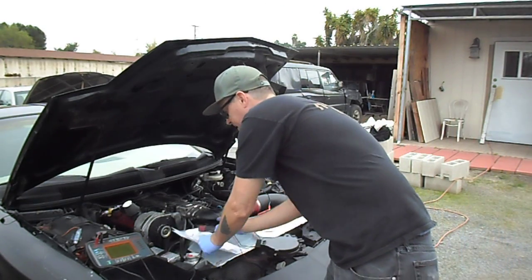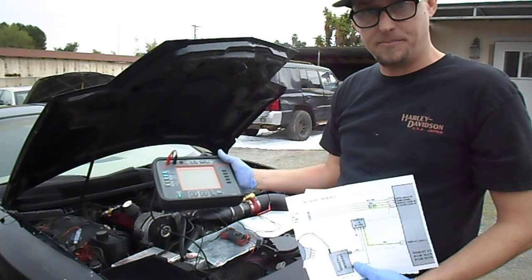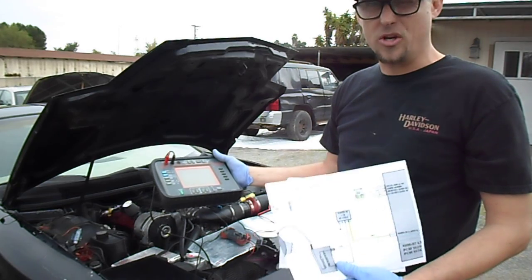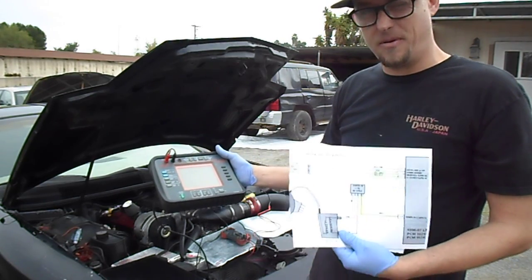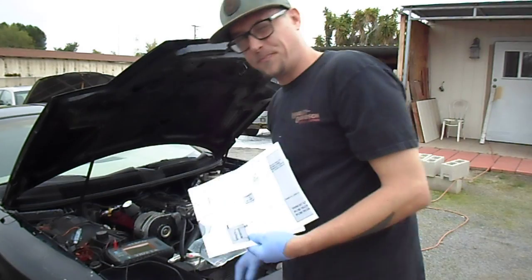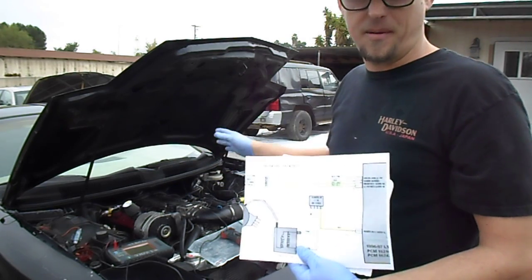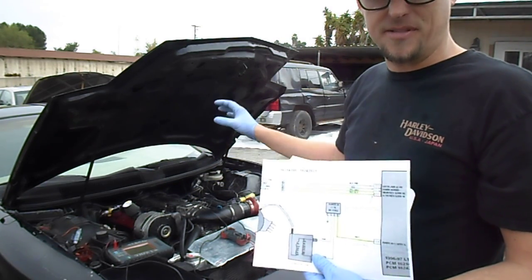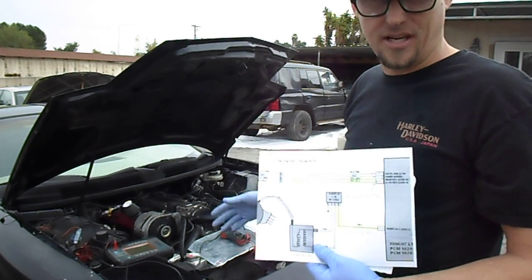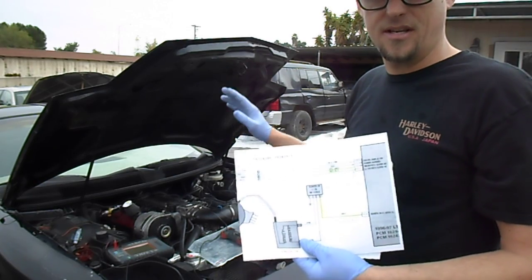Testing the OptiSpark is kind of difficult — you're going to need a lab scope. I bought this Sun model off eBay for $100, it's from the 90s and works great. The OptiSpark is the crank and cam positioning sensor for this car — it's all in one with the distributor. Now, the 96 and 97 do have a crankshaft positioning sensor, but that was a requirement for OBD2 misfiring monitors only. It has nothing to do with ignition timing or fuel injection pulses — it's only there for emission standards for the misfire monitor.